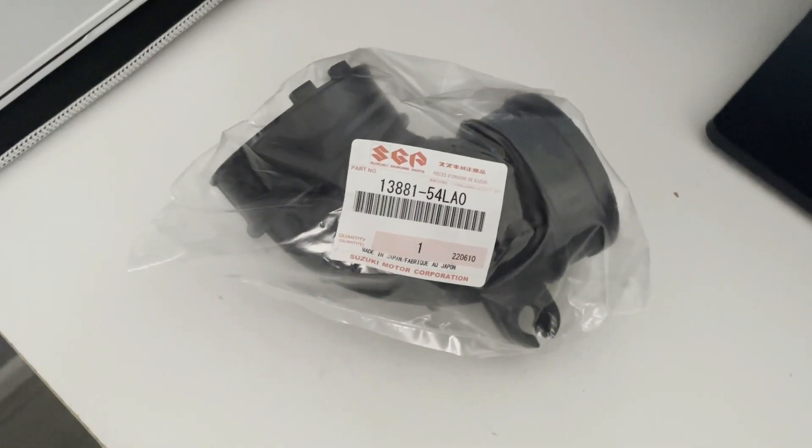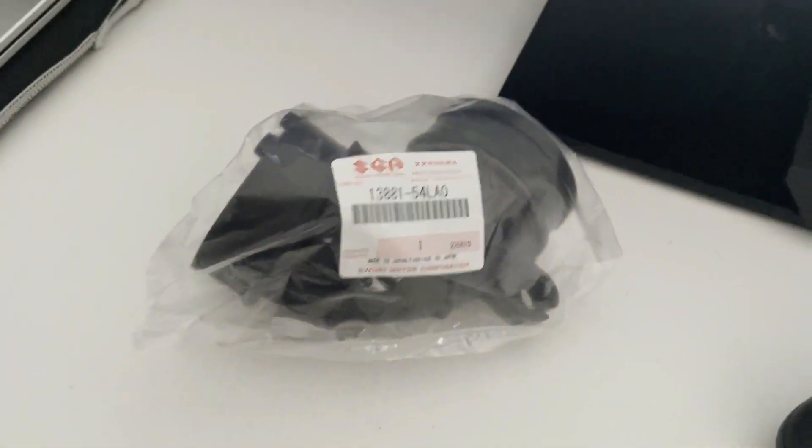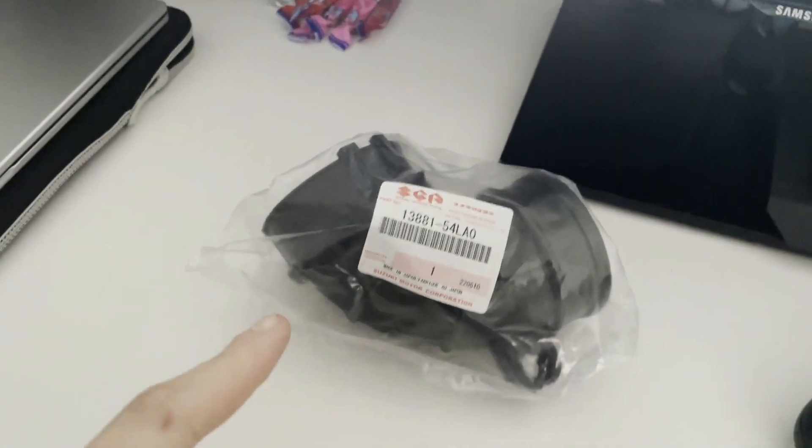So it's my turn to make this video now. A few people have had this recently, but my intake pipe has split. Now it's time to go and put a new one on, and here it is — it's a genuine Suzuki part. A link will be in the description to where you can buy this from if you're having this problem yourself.